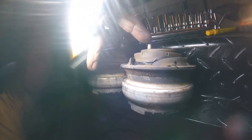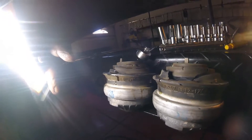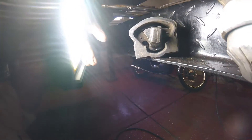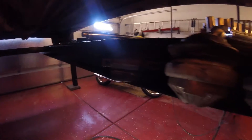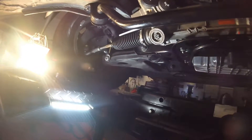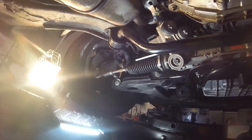Do remember when you're doing this that these little tabs have to locate in the bracket, so don't forget that. This is the transmission mount — it's not too bad, it is a little split and it certainly won't be long before it splits even further.